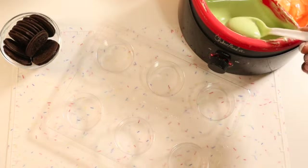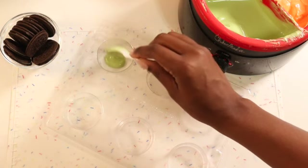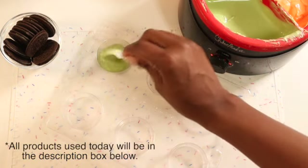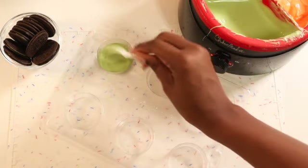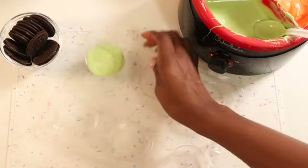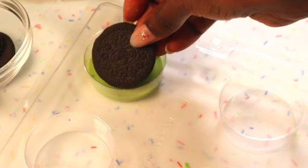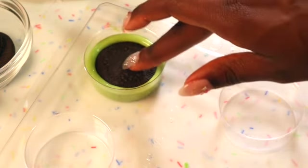I'm going to start off with a regular spoon and take about three spoonfuls of this lime green chocolate and add it to my mold right here. I know you cannot really see this mold — I'm sorry, it is clear — but just in case you want one similar to this, I will leave a link below; I got this one from Amazon. Once I've gotten my chocolate in the mold, I'm going to give it a tap to get out any air bubbles and level it, and then I'm going to take some Oreo thins.